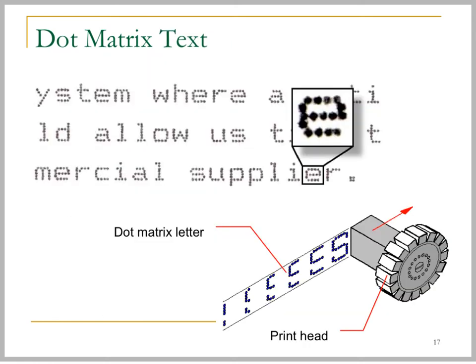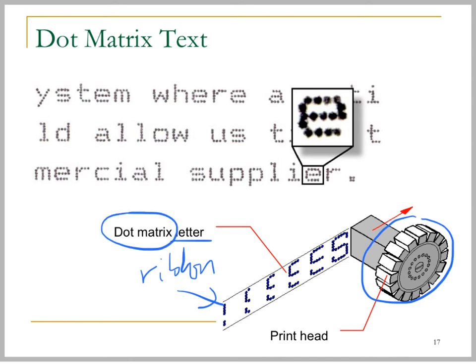The idea of a dot matrix printer works like this: it has a printer head and a ribbon, and the text or letters are formed by a matrix of dots — that's why we call it a dot matrix printer. When we enlarge a character or text, you can actually see the individual dots.